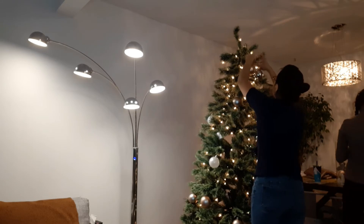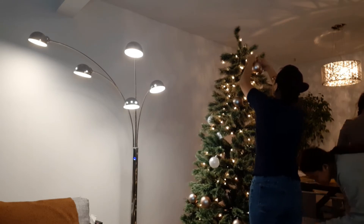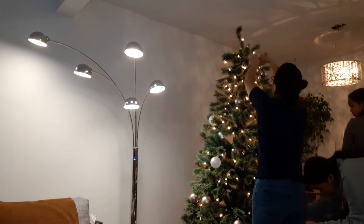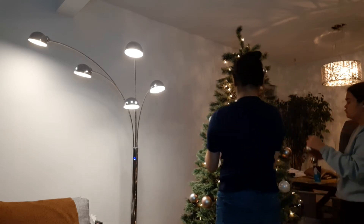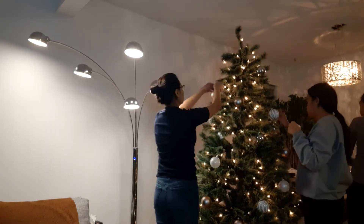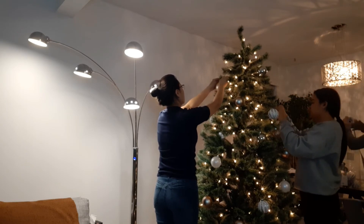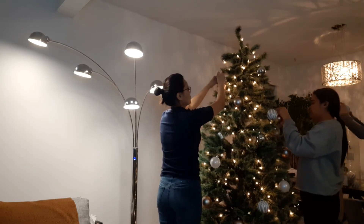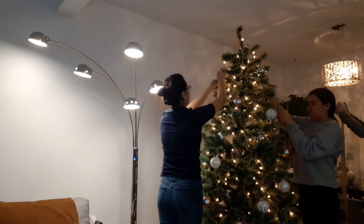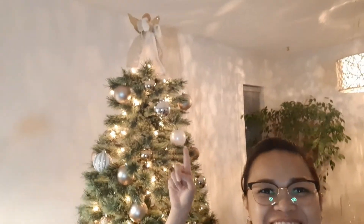I almost dropped one but I got it. What kind of method do you want on this one — going around or just going down? Going down. Thank god, it's gonna be my first. And now it's up, and there's the star on top.